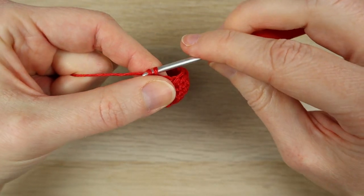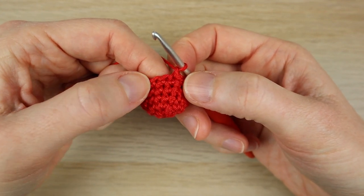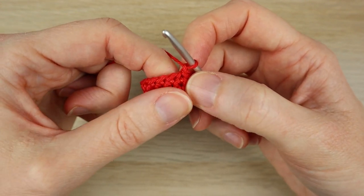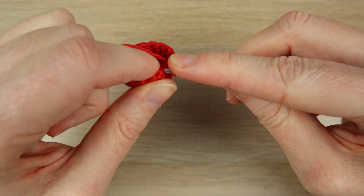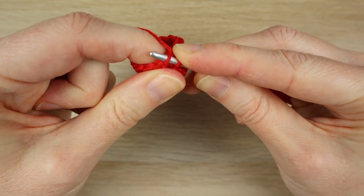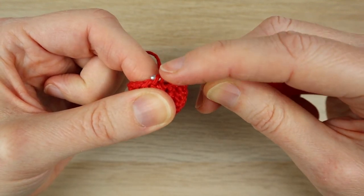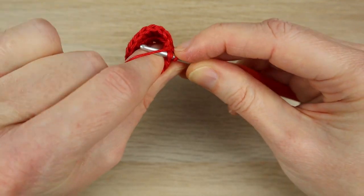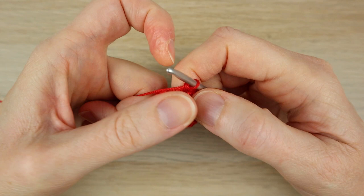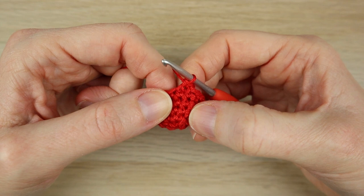Now we're going to do a decrease round. Start off with a chain one and I'm going to do the invisible decrease, which is a bit neater because it's such a small project. Starting in the same stitch you just slip stitched into, we're going to single crochet two stitches together. Rather than going under both loops, go under the front loop only, then straight over to the next stitch and into that front loop as well — so you're under the first two stitches' front loops only. Bring the yarn through, then yarn over, pull through to complete a single crochet — that's the invisible decrease, and it's much flatter.